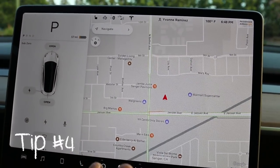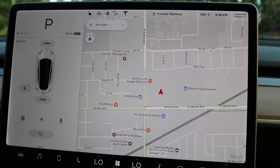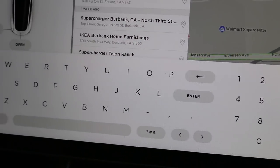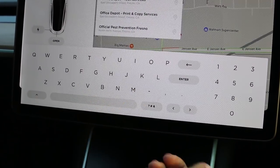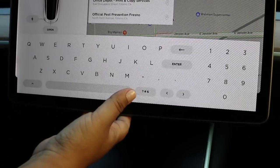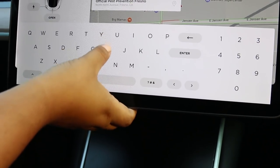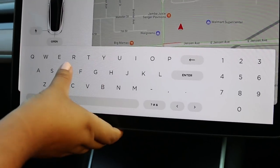Tip number four: when you're either driving or a passenger and you need to enter an address, the road can be very bumpy so you can accidentally hit the wrong letter or number. Here's the tip — hold the screen like this and then start typing. Use your thumb to type.